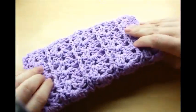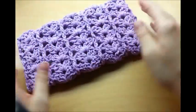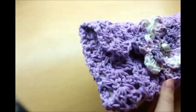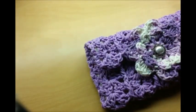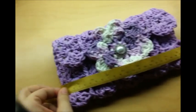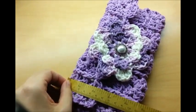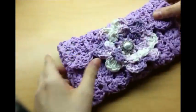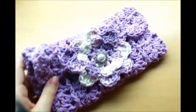It didn't take very long. It's got this shell and post stitch — that's what type of stitch this is, and it's pretty easy to do. You can always make yours bigger than this if you want, but it's a nine-inch bag and close to five inches wide. I think it turned out good. Let's go ahead and get started.